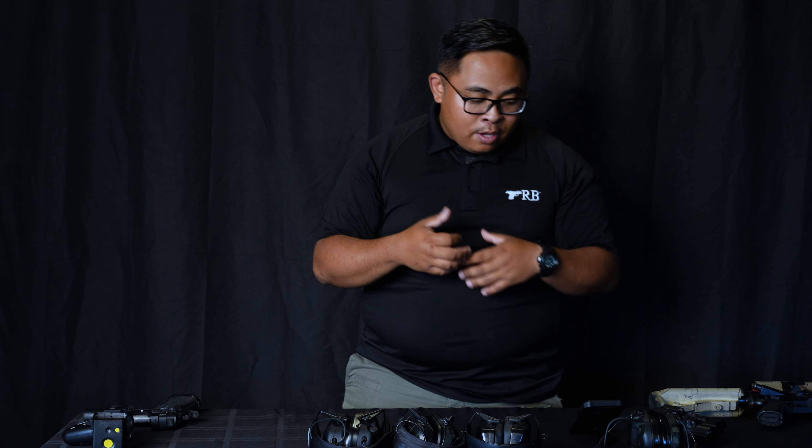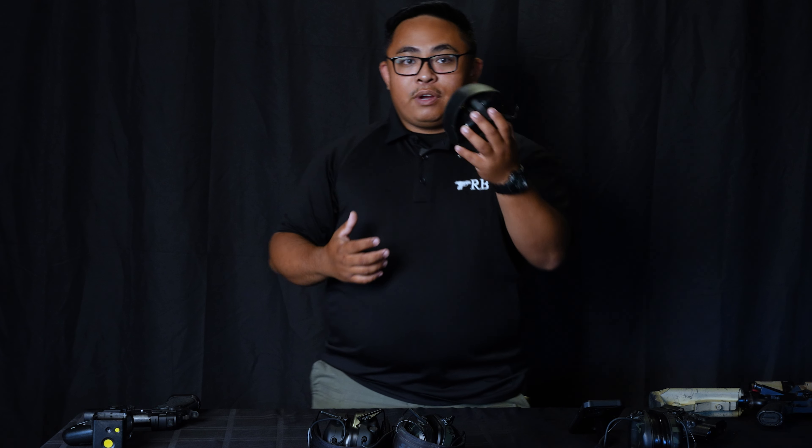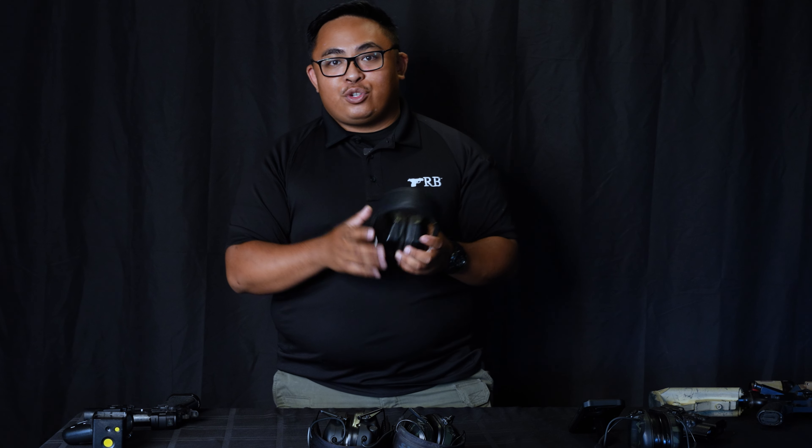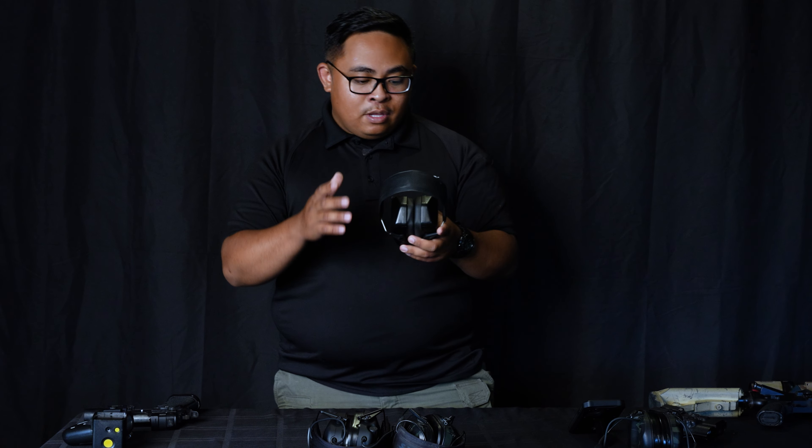Now let's go into the first type of hearing protection, and that is passive hearing protection. By definition, passive hearing protection means you don't have any enhancement towards your hearing — it's just passively shutting off your hearing. It's either a plug — earplugs that can block off the hearing — or it's one of these muffs right here that can cover up your ear and keep your hearing safe.